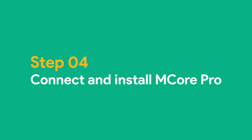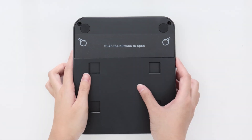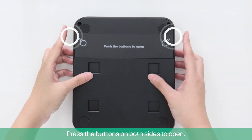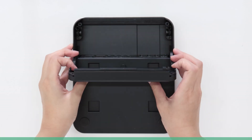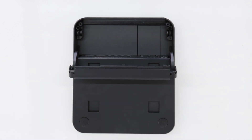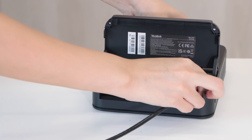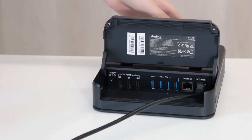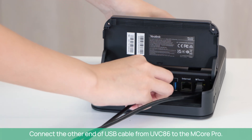Step 4: Connect and install M-Core Pro. Press the other end of the USB cable from UVC-86 into the M-Core Pro.